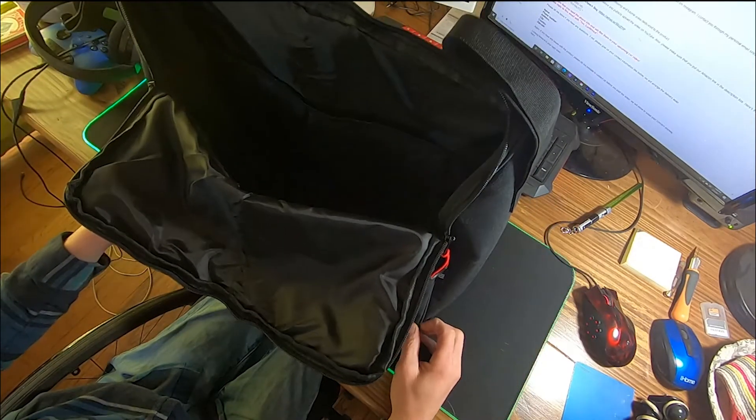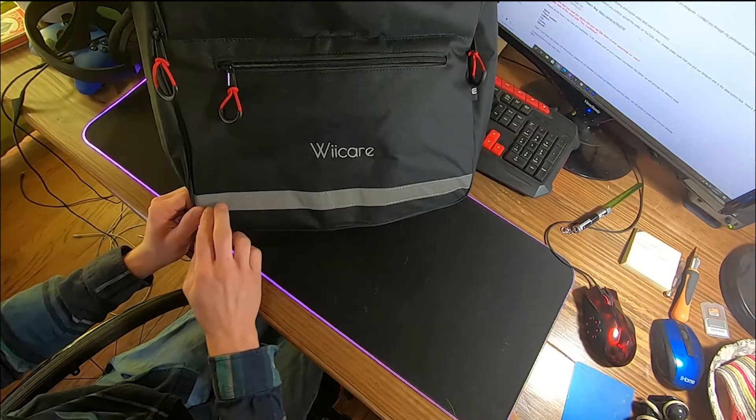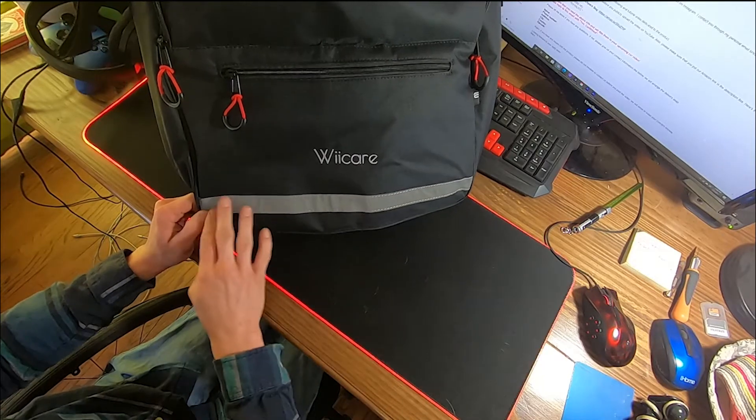I've actually really enjoyed using this backpack. I took everything out of it for this video so the pockets would be easier to see. It has a reflective strip across the bottom — since it's on the back of your chair, a light will hit it and reflect.